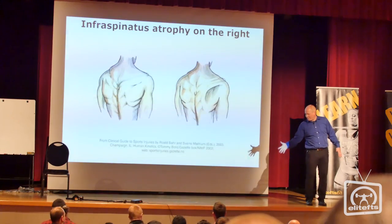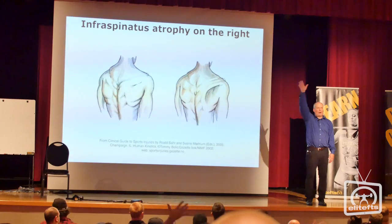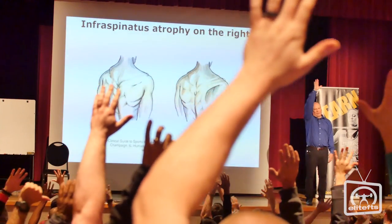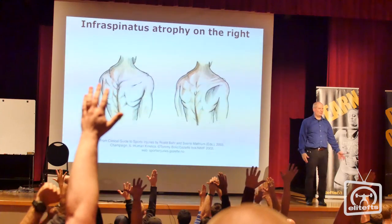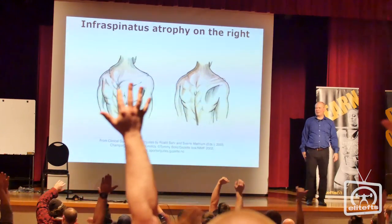With your thumb up, palm forward — don't whack your partner in the head — try and bring your arm up and touch your bicep to your head. Try it on both sides. Anybody here restricted with that?